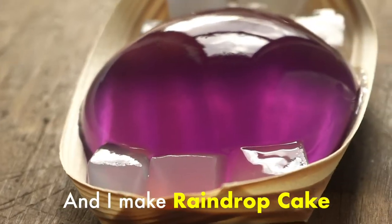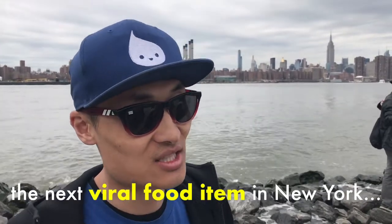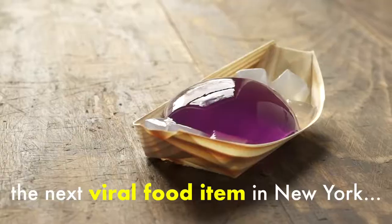What's up? I'm Darren and I make raindrop cake. I didn't set out thinking I was going to launch the next viral food item in New York.